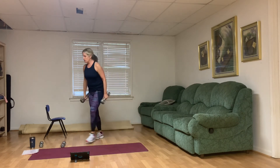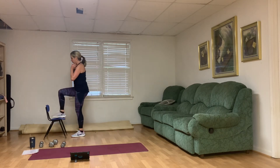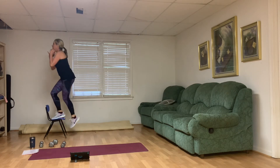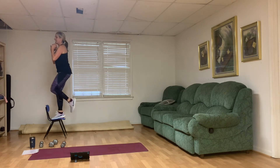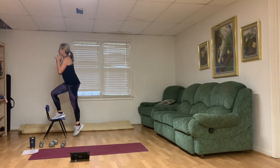Let's put one weight down. Start with that right step-up again — right leg on top, push through that right heel to lift. One, two, three — strong right leg — four, five, six — I hope you're sweating — seven, eight, two more, nine, and ten.